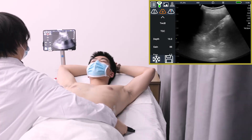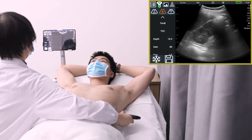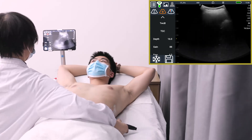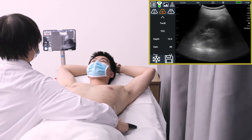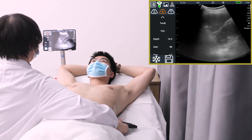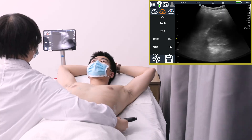Now let us look at the performance of the Yaoki Q7 wireless ultrasound scanner in an abdominal exam. We can see the spleen from this section — its shape, size, and swelling, whether the capsule is intact, and whether there is effusion in the space between the spleen and kidney.